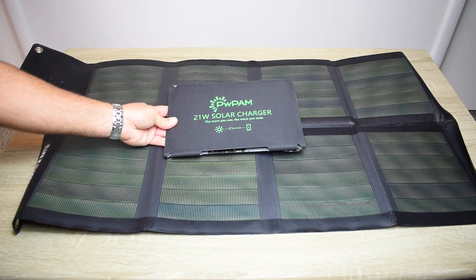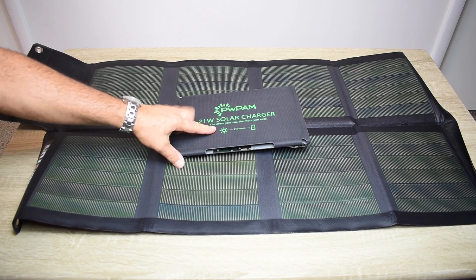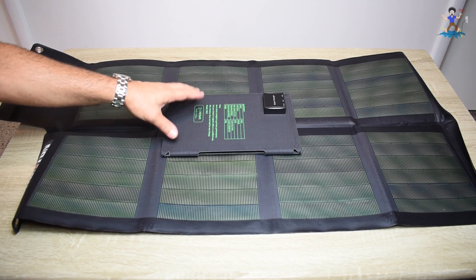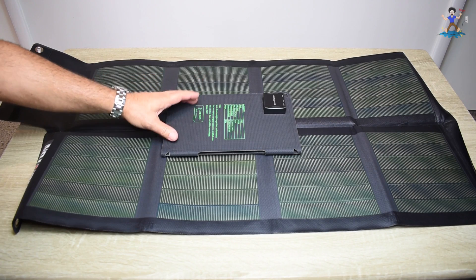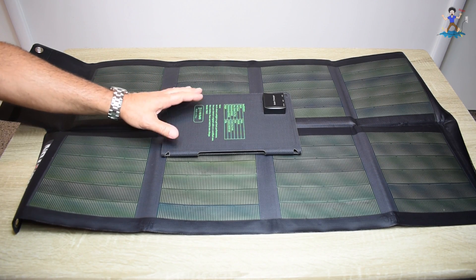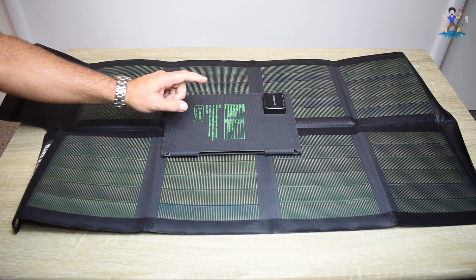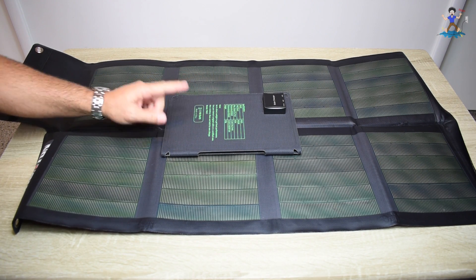So when I got an email from this company, PWPAM, saying they have a 21 watt solar charger that's USB, 5 volts, with high efficiency cells around 21 percent, the panel is waterproof, and it sells for only around 50 bucks, I said send it to me and let me test it out. I did tell the company I'm going to be carefully testing this out, and if I find anything wrong, my viewers are going to know about it. So let me open this up, let's take a look, and then we're going to take it outside and put it to the test.